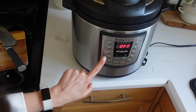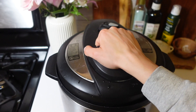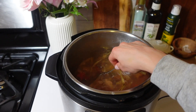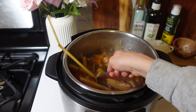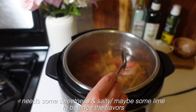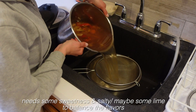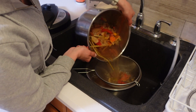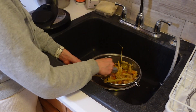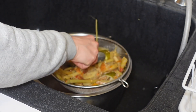For my lemongrass ginger broth, I did the same exact thing — soup broth button for 60 minutes with the natural release. This one came out really flavorful, but a little bit too spicy, so next time I would use a little less ginger and chili pepper. When I go to serve this broth, I'm going to add some miso paste and a little bit of date syrup to sweeten it up and balance out the flavors. I also don't add any salt to my veggie broth so that when I use it in a recipe, I can control the sodium levels better — I just prefer unsalted broth with just veggies and herbs.